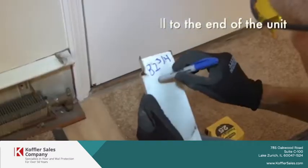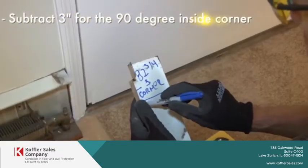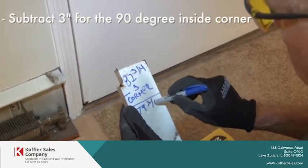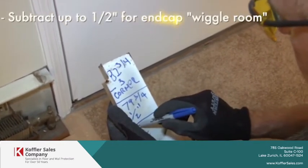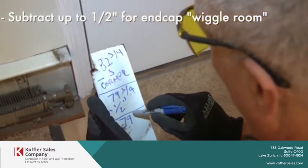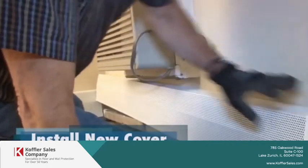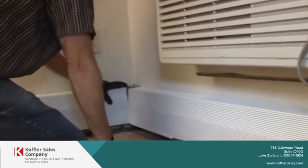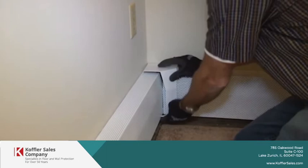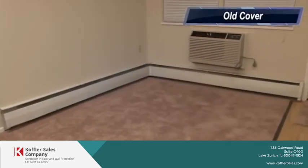82 and 3 quarters minus 3 inches for the corner equals 79 and 3 quarters. Minus half inch equals 79 and 3 quarters. Minus half inch equals 8. Minus half inch equals 81 and 4 quarters. Minus half inch equals 80 and 4 quarters.